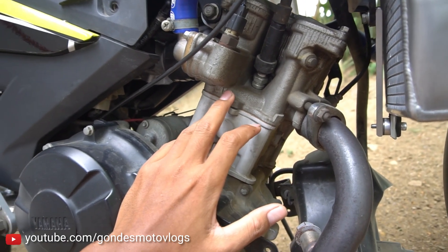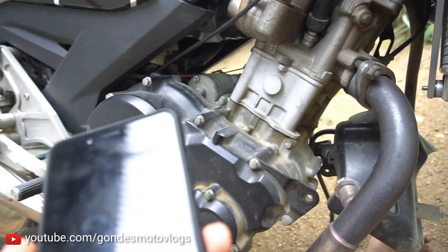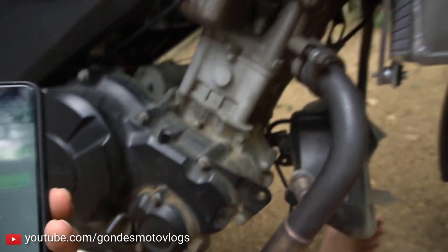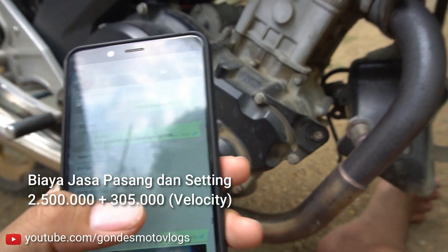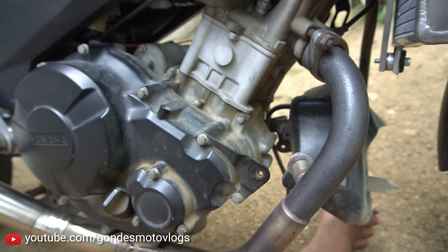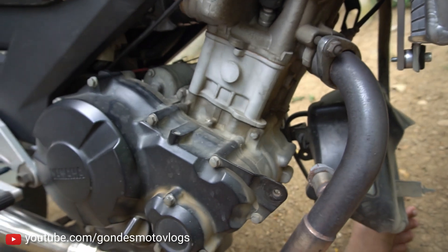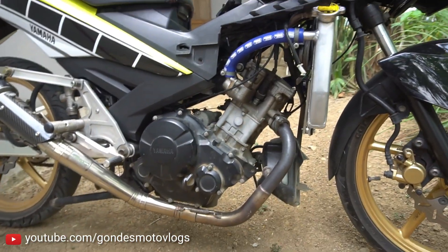Untuk jasa kemarin, saya habis berapa untuk ubahan tadi itu. Kita buka ya: noken as, klep, pompa oli, kampas, intake, velocity, porting, sama pasang super blok-nya. Totalnya itu kemarin habis 2,5 juta untuk pasang dan setting dan lain-lain. Velocity-nya kemarin itu 305 ribu. Nggak tahu itu mahal apa murah - saya nggak tahu sih, soalnya saya baru pertama kali ini bore up.